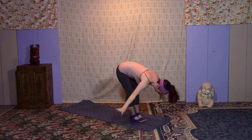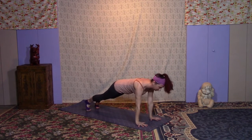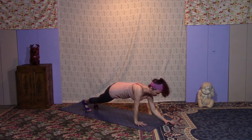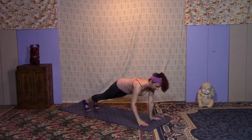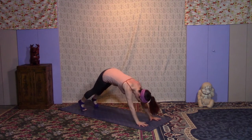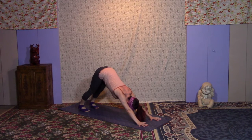Hands to heart center. Inhale, float the arms up; exhale into your fold. Inhale halfway; exhale, step or jump to the top of your push-up. Exhale to the right forearm and then the left; inhale to the right hand and the left. Exhale down to the left forearm and then the right; inhale to the left hand and the right. Exhale, take your vinyasa or skip it — it's your practice. So you really get confident in following your own intuition. That's what this class is about.